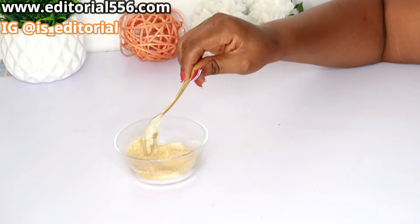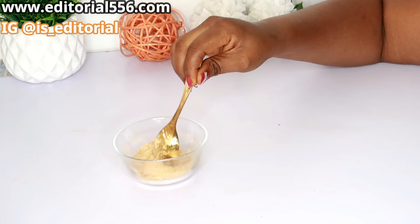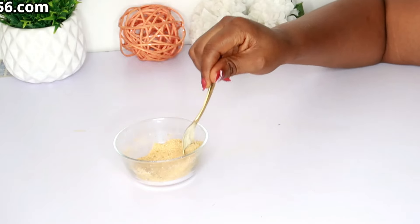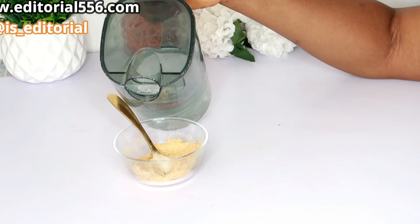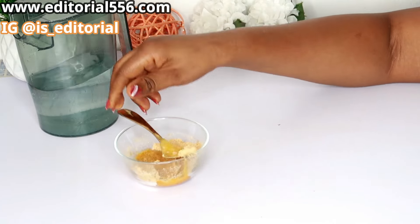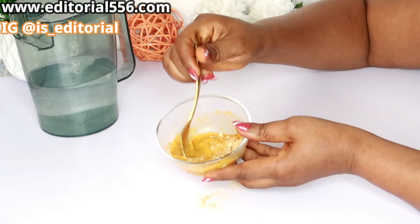After putting all of these dry ingredients together, what you need to do is liquify it so you can apply it as a mask. That's just ordinary water — put in a little water, little by little. Do not put too much. When you add some, stir it, so that the consistency will not be too liquid.